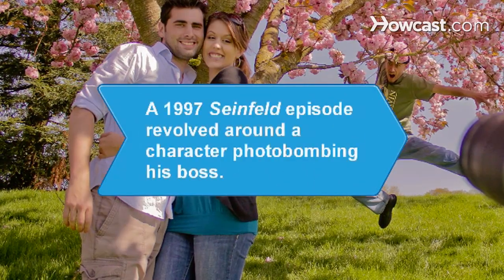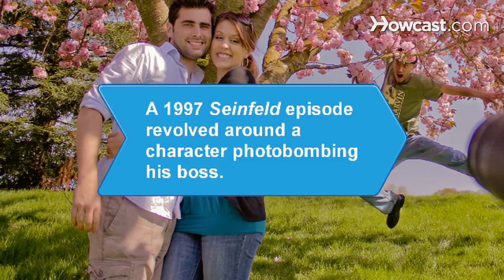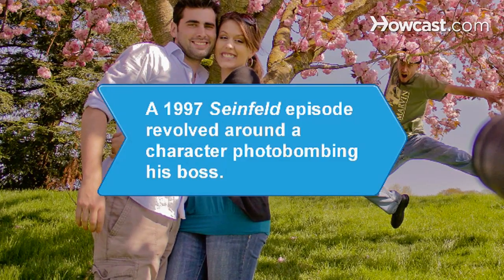Did you know? A 1997 Seinfeld episode revolved around one of the characters being hired by someone he'd unintentionally photobombed years earlier.